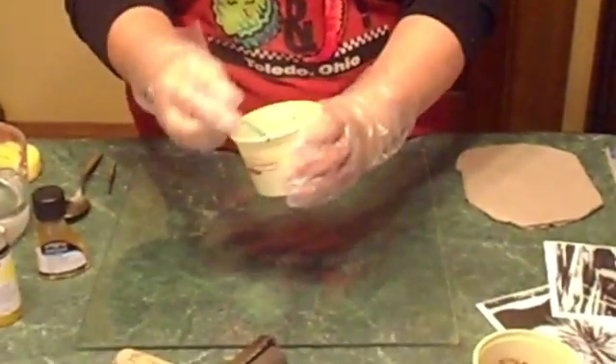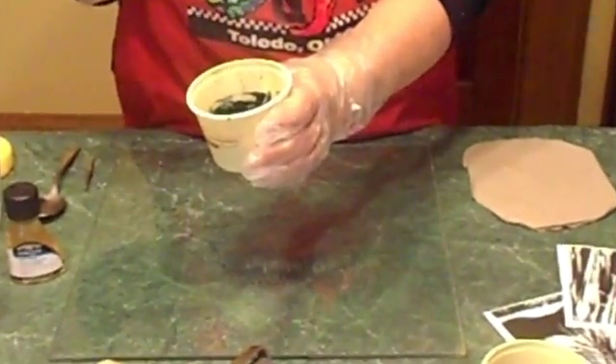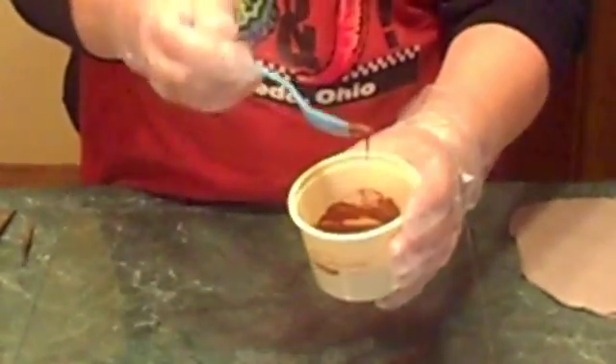The stain mixed with the oil looks like this — this is the viscosity you want. There are different colors you can use. This is a slightly more liquid one, and they both seem to work. To start with, you need your leather hard clay, your ink, and some photocopies.